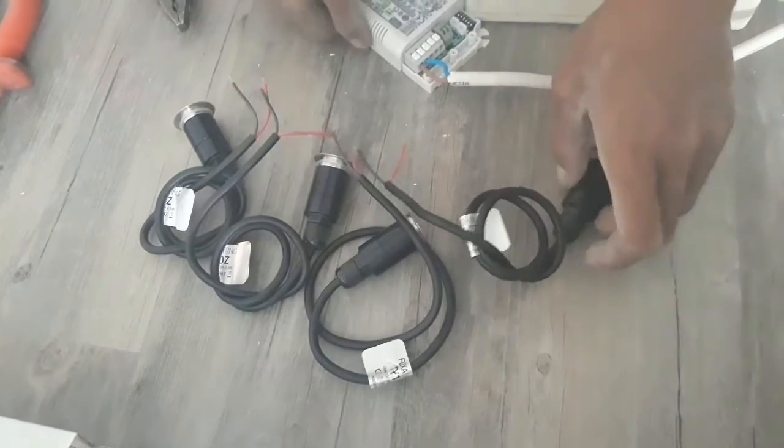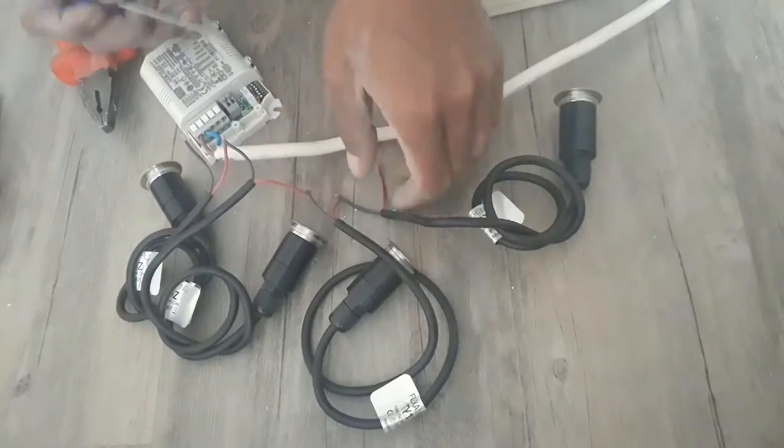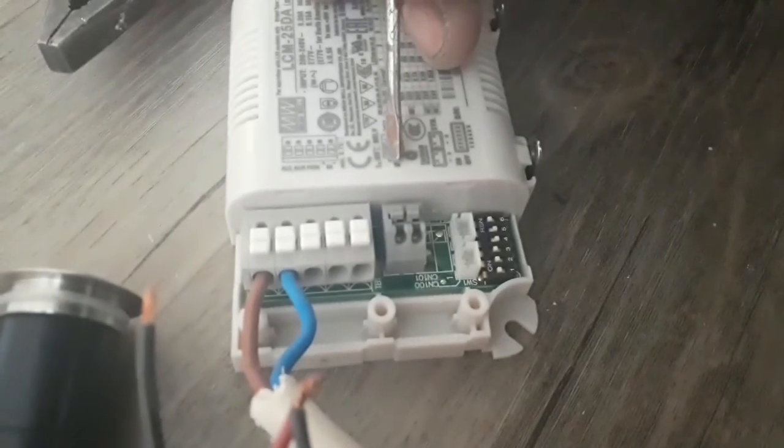This is all combined. The rest is 2 cables — yes, this is Min and Plus. See here, this is Minus, this is Plus.